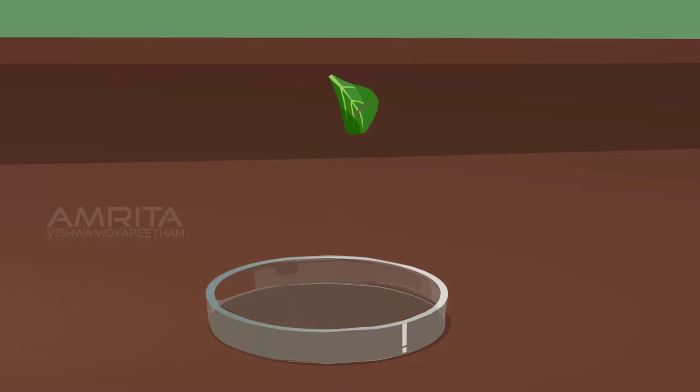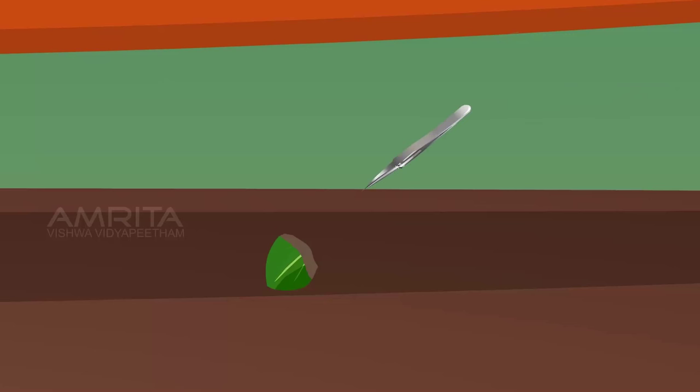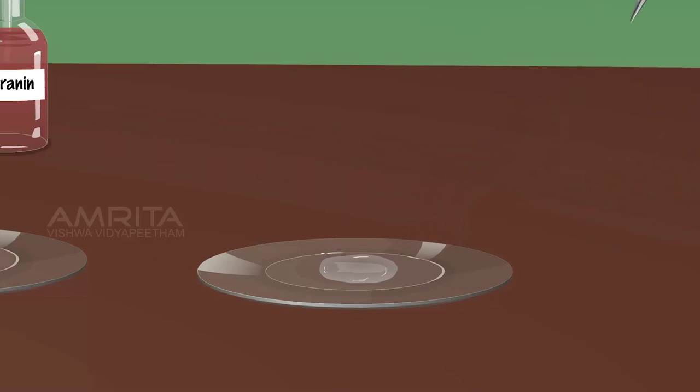Take one fresh leaf of Petunia plant from the petri dish. Fold the leaf and tear along the upper side of the leaf. Using forceps, pull out a thin transparent layer from the upper epidermis. Put the peel into another watch glass containing water.